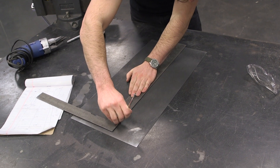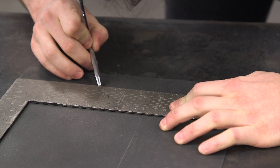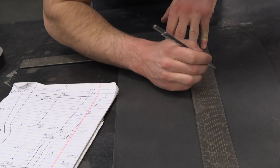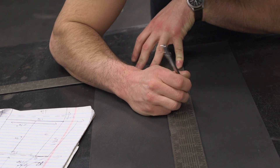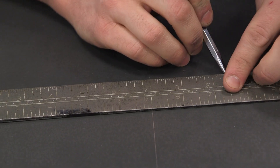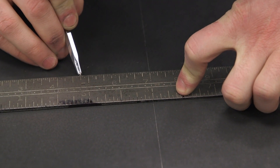You don't want to use Sharpie when you're making bend lines like that. Sharpie is thick and inaccurate, and it's hard to be perfectly straight. A scribe just works better — they're thin, you can be perfectly accurate on the brake when marking cut lines, and it's just a better method overall.